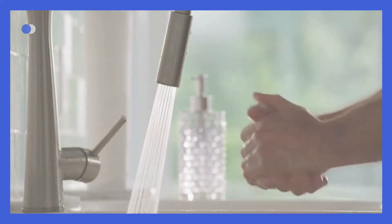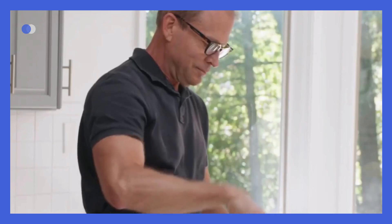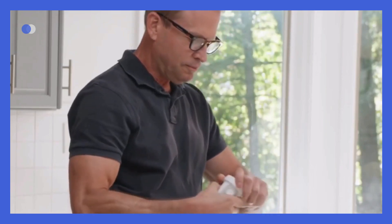Before you begin, wash and dry your hands. Clean your site with an alcohol wipe and let it air dry for at least 10 seconds. Then get your applicator and unscrew the cap.